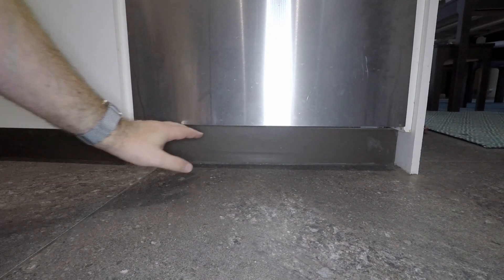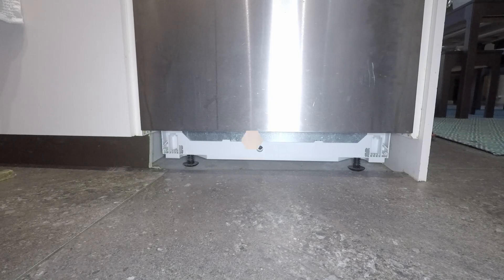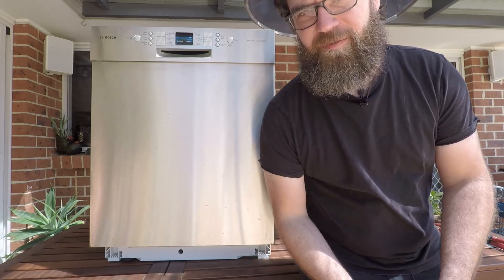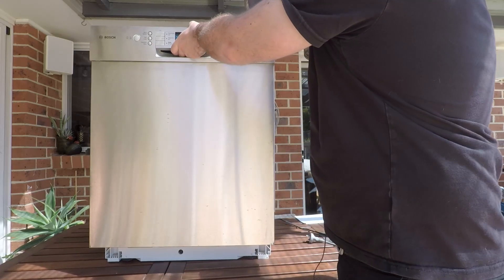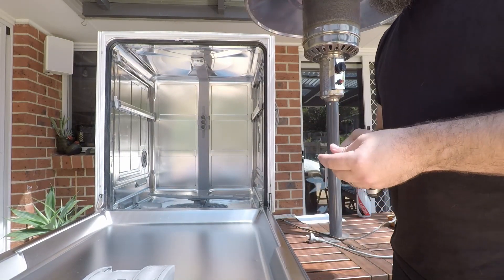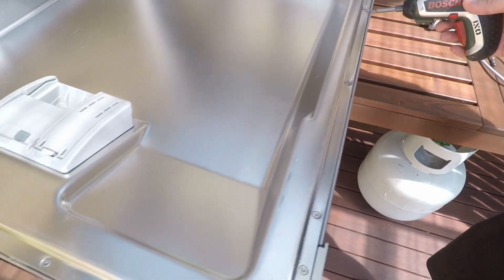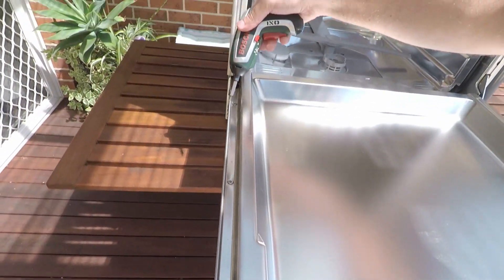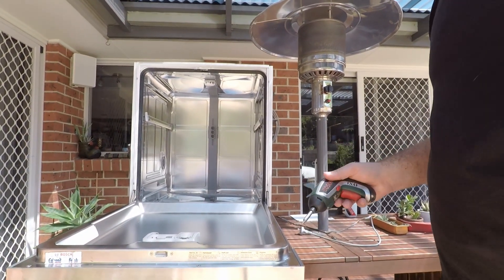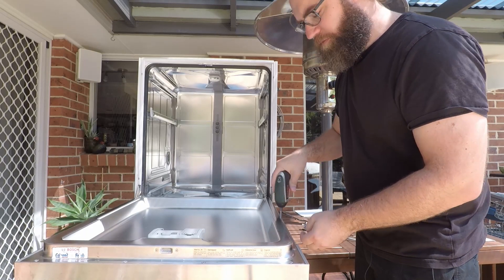If you've got a built-in unit, you will have to remove your kickboard in order to access the bottom of the dishwasher. To remove the front panel you need a Torx T15 bit — you can pick these up from your local hardware store or electronics hobbyist store. Open up the front of the dishwasher and you'll find a total of six Torx screws around the back. There are also a few up the front that hold the control panel on, but you don't need to remove those — just remove these six Torx screws.